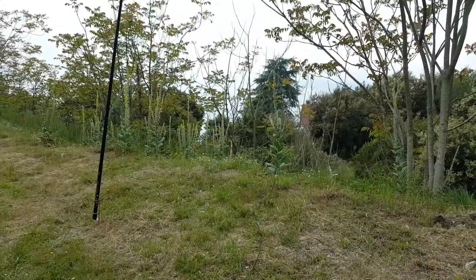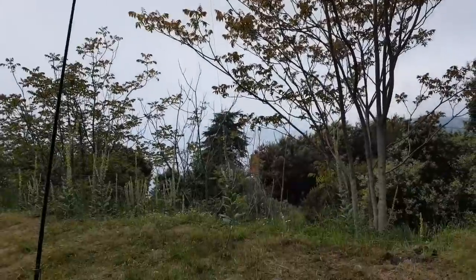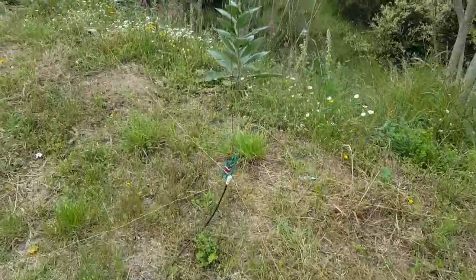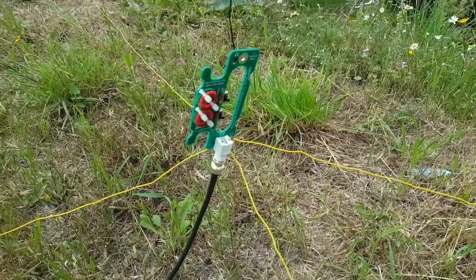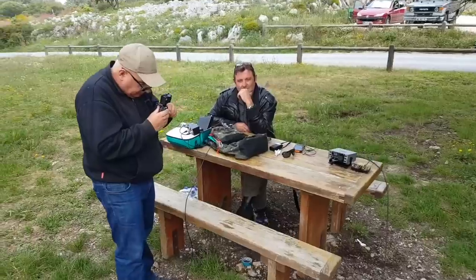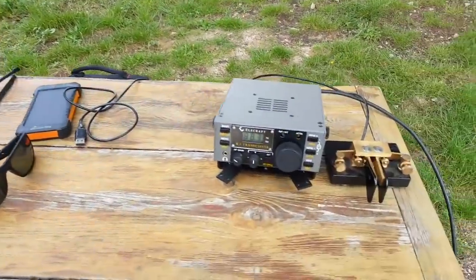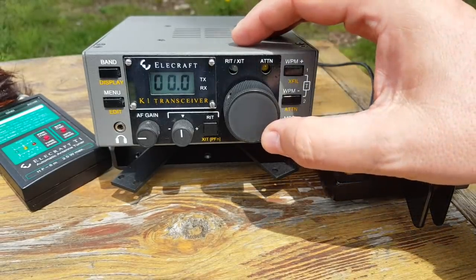Up in the mountains today again with the Elecraft K1 to have some fun. As usual I have the QRP Guys tri-band antenna set on 20 meters and I'm receiving a ton of signals. Unfortunately it's a contest going on and it's very difficult to find any frequency to transmit on. But we have a great little setup at the park here with Patrick filming, Frederick, and the K1 is right here. Beautiful radio. And here's the 20 meter band during a contest weekend.